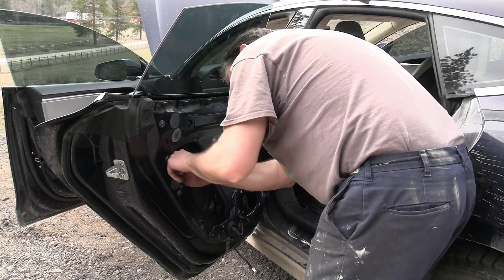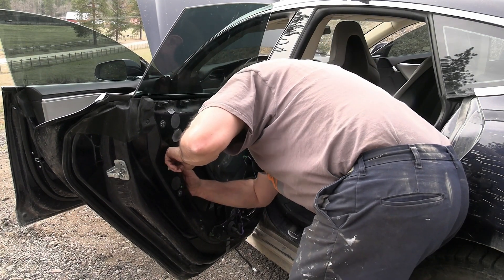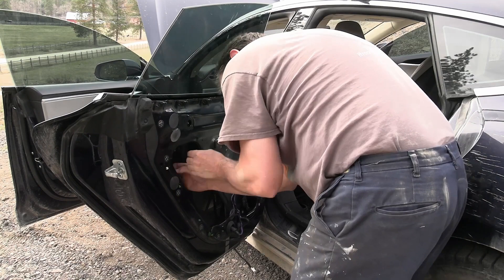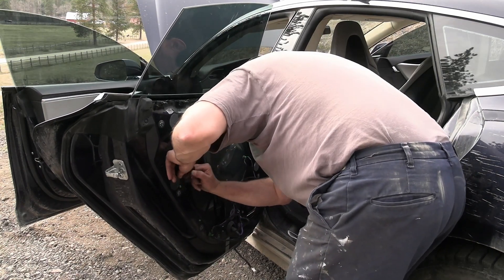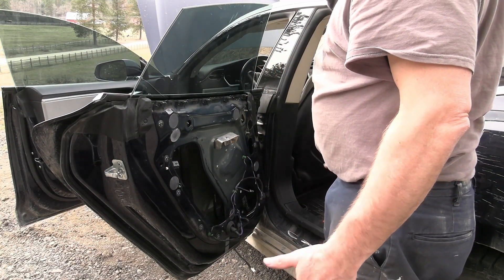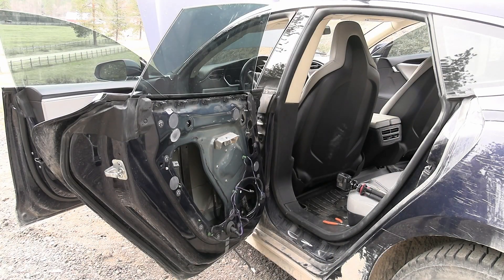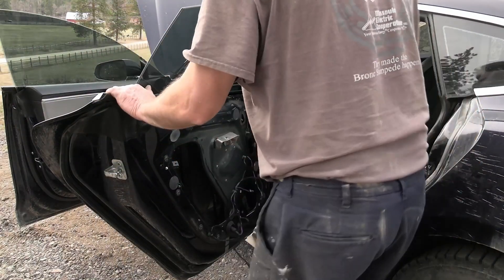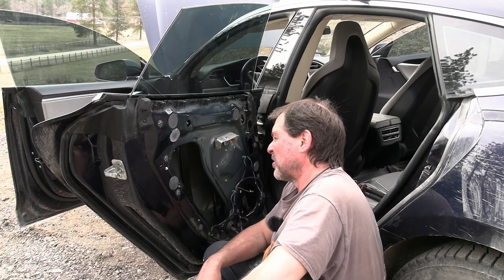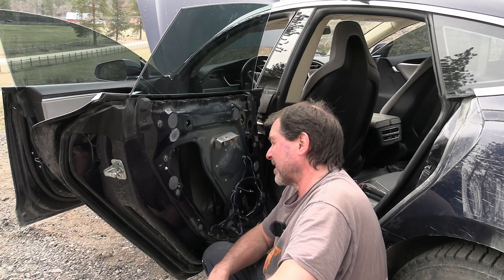Let's unplug the main again. There we go — got the main unplugged. And I could hear the door handle on the passenger side. Light is off.